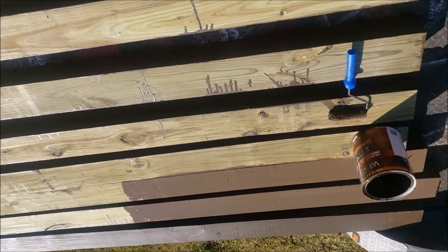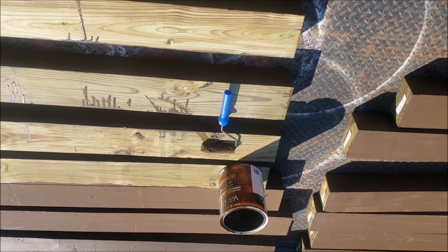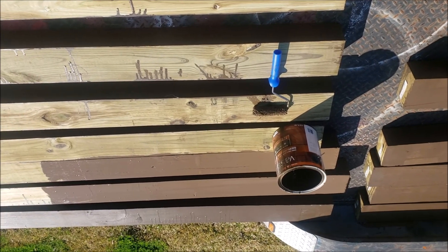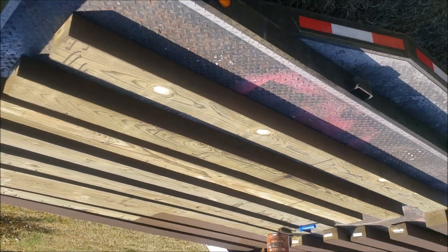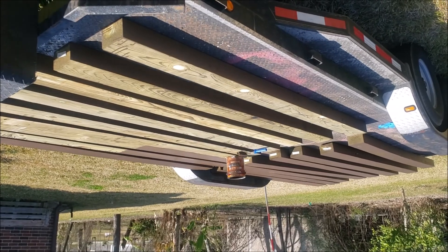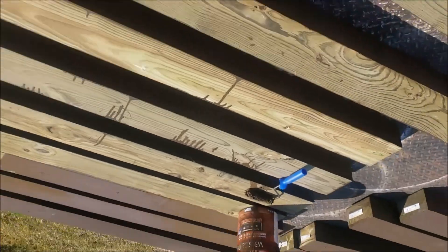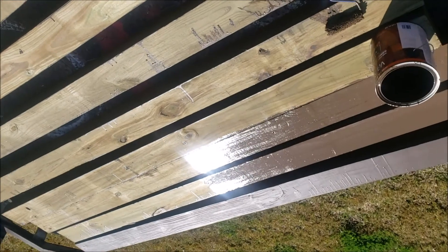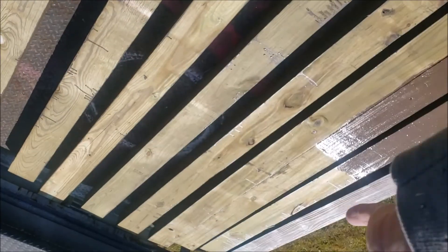That's why I bought four cans, thinking it was going to soak up like candy. Pretty much one deck, and you could do your boards unless you're doing like me and doing all the sides. Even so, one can is going to cover a deck 8 by 16 easily, because this is all I've got left to paint. I've done all four sides of that and all three sides of this — and that's kind of how I'm slopping it on, just half the board and then the other half.